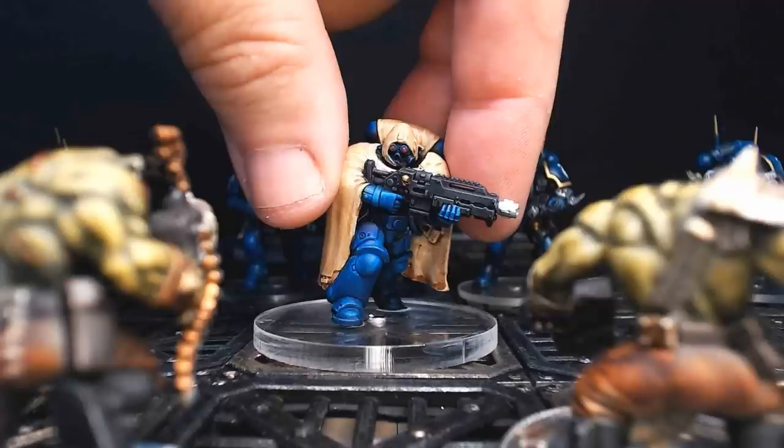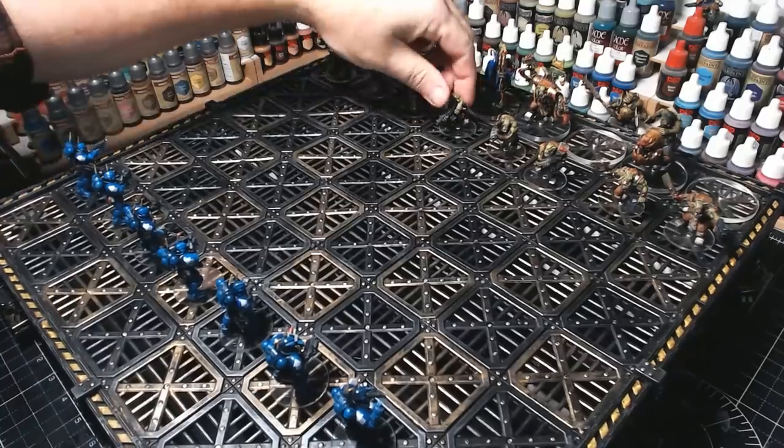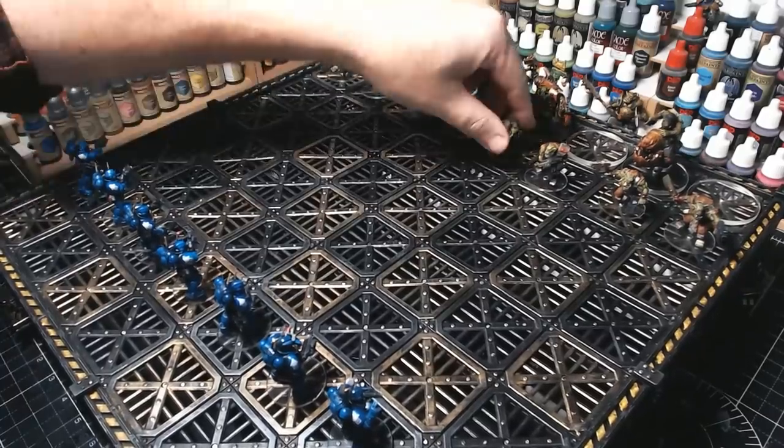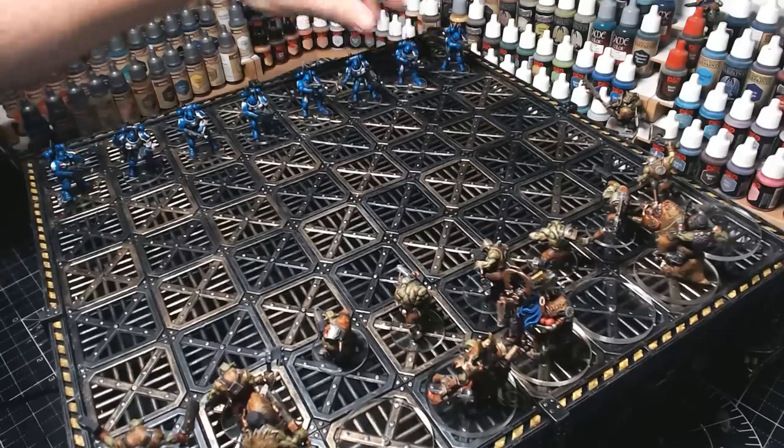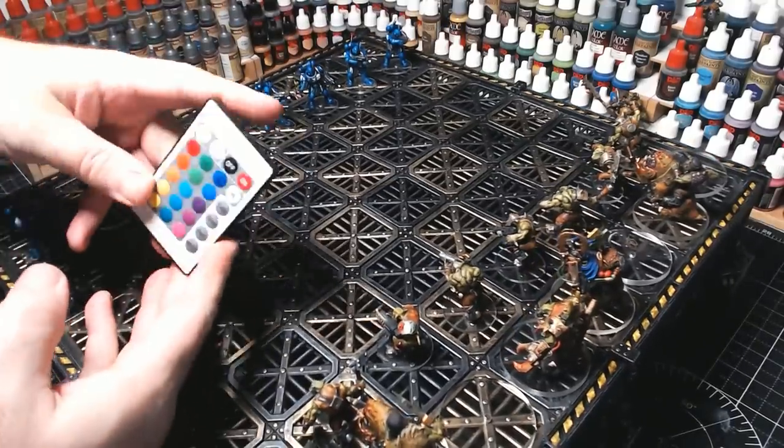Hi guys, if you've been watching some of my recent videos, you're going to know I'm currently making a Warhammer 40k chess set and I'm really pleased with how it's coming along. As you can see, I've got quite a lot of the orcs done, just a few more to go, and I've just recently started doing the Space Marines.